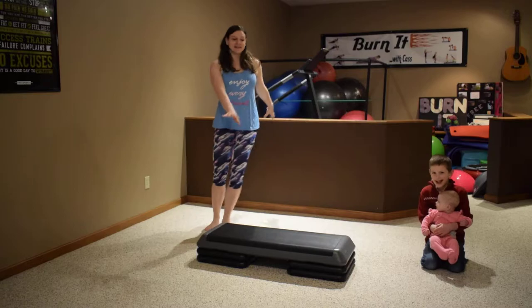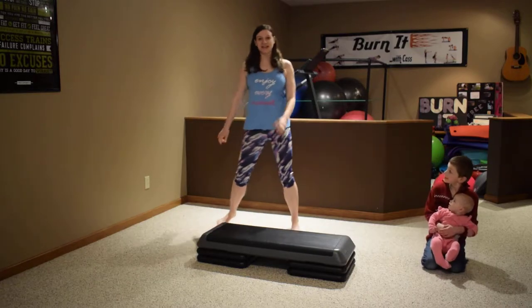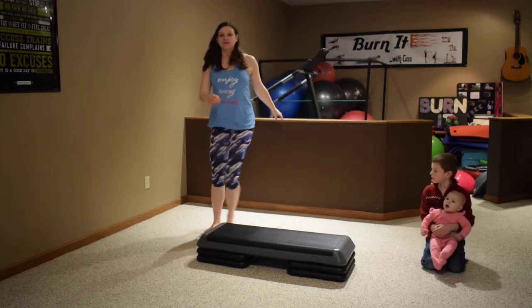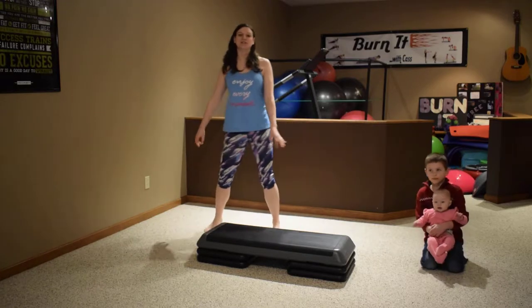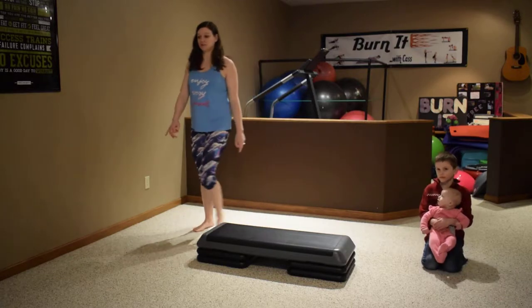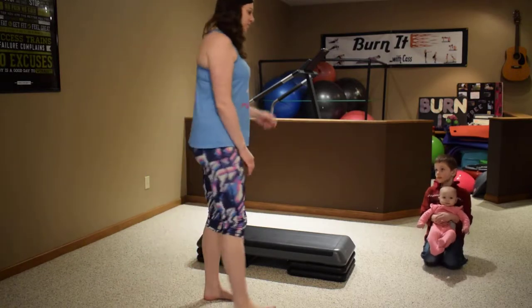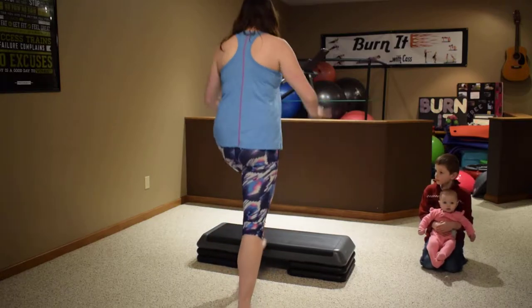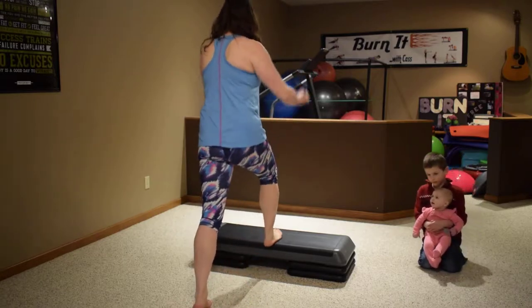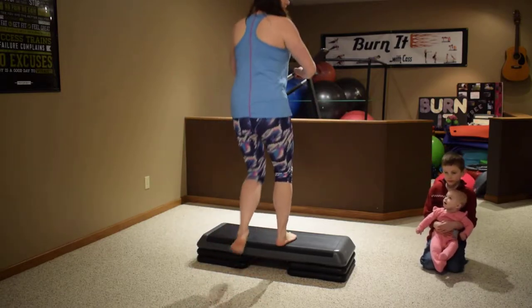Hey guys, cast from Burn It, doing another step routine today. This one has been with us for a while — if you went to Fit Zone, it's original, we did it there in the step aerobics class so you'll remember it. It's a good one. Starting off stepping up and down, up and down. Okay, now step wide.